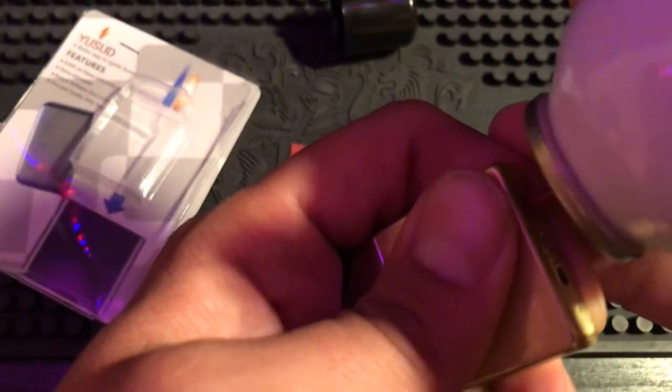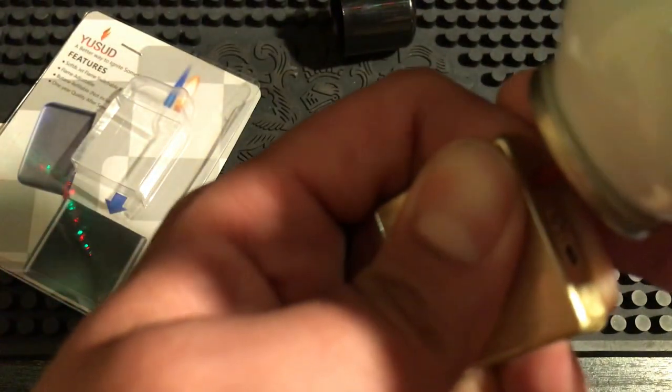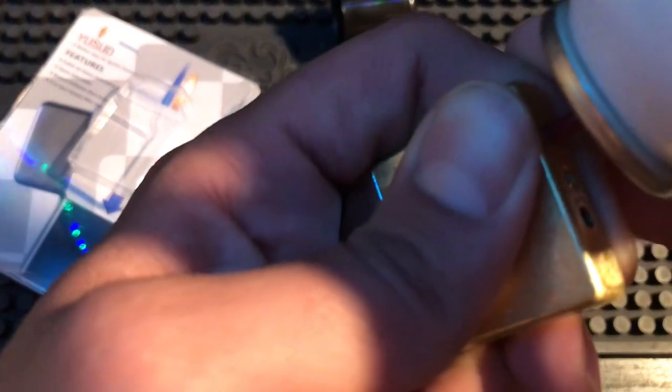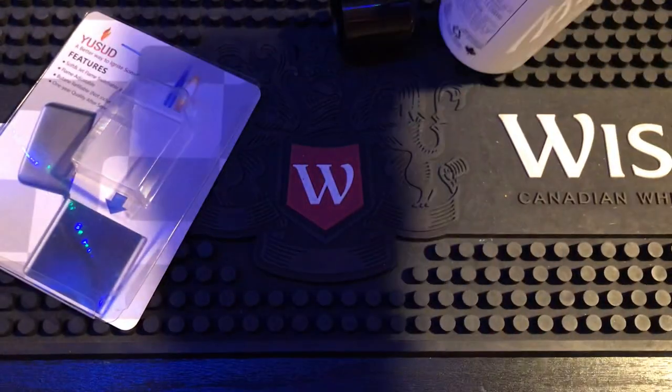Oh, it takes the butane really well. No seal loss at all. Twenty seconds should do it.